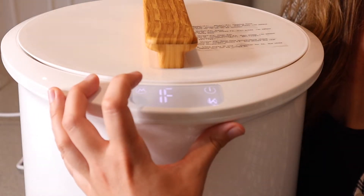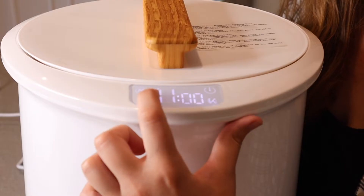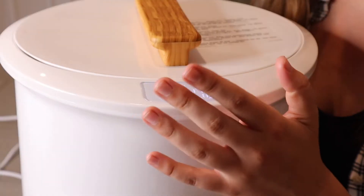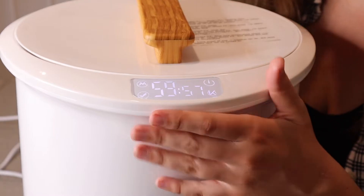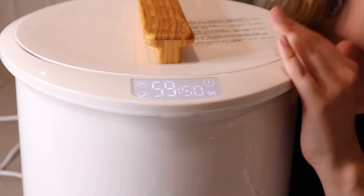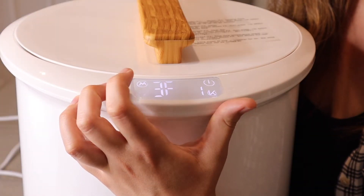If you want to delay when this actually starts, press '2F' for the second mode option, then go through the check mark to select how long you want to delay the start. It delays in 30-minute increments and you can set the delay timer up to 24 hours. That's really cool — if you know you're getting up at a certain time in the morning, you can have your robe fully warmed up and ready by the time you get out of bed.